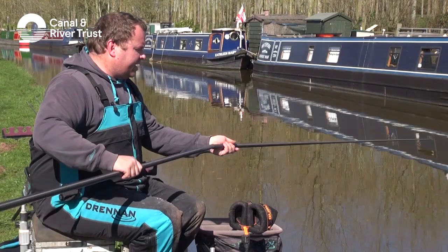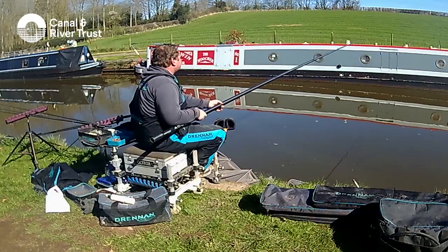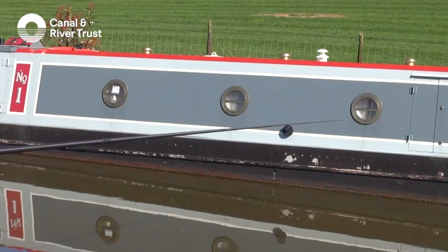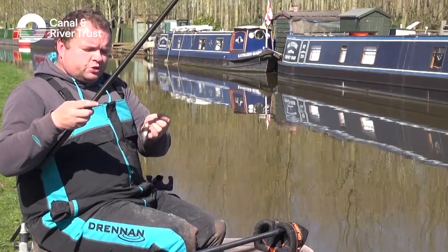We'll go and put this where the feed was — hopefully there will be some fish there waiting for us. The same with bread, it is quite instant so we can sometimes catch one straight away. So we're just dropping that bread in amongst the loose feed. Straight away, as we're saying with bread, it is quite an instant bait.